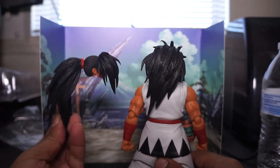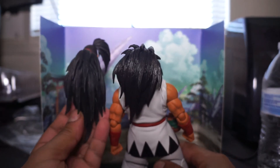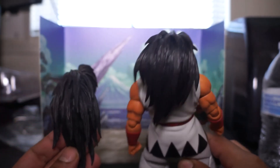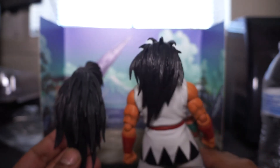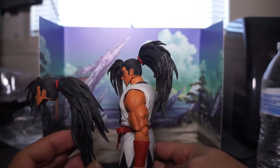I kind of like this one, but the other one better. This one's got a different shine to it too — I don't know if you can tell. This one's like more matte black, while the other one has a specific shine to it.